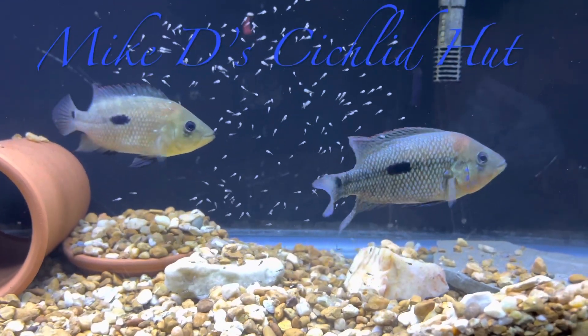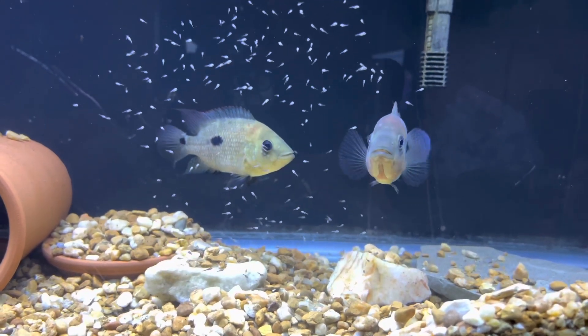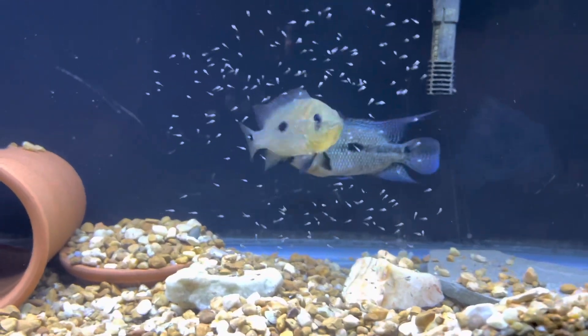What's going on everybody, you're now on the Cichlid Hunt. I'm Mike D and these are some of my cichlids. This is a quick update on the young I'm preparing.